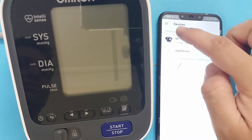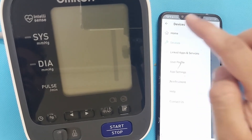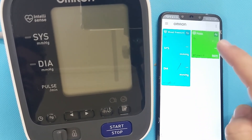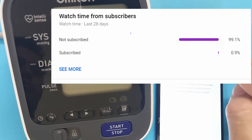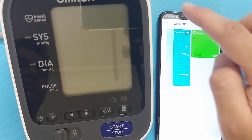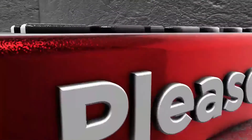Thank you so much for watching the video. A lot of people watch my videos but nobody subscribes to my channel. If you subscribe to my YouTube channel, it will encourage me to make more informational videos for you. Thank you so much — stay safe and healthy. Bye-bye.